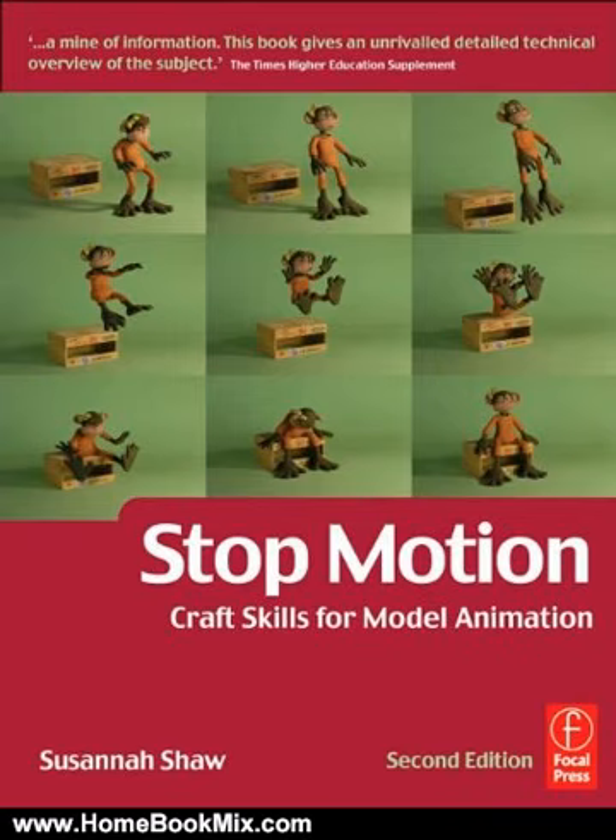Susanna Shaw provides the first truly practical introduction to the craft skills of model animation. This is a vital book in the development of model animation which, following the success of Aardman's first full-length film, Chicken Run, is now at the forefront of modern animation.